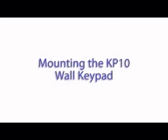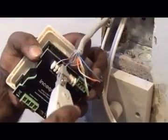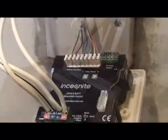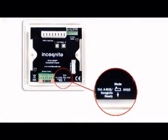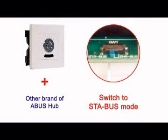Mounting the KP10 wall keypads. Strip back the casing. Punch down cables onto the correct KP10 terminals. Strip down speaker wires and ensure that none are protruding, as this will cause a fault. The DIP mode switch needs to be set to the right mode. If you're using a KP10 with another brand of ABUS standard hub, you'll need to set the switch to ABUS mode. However, as Cambridge Audio and Incognito have various features superior to the competition, these won't work if you mix with another brand.